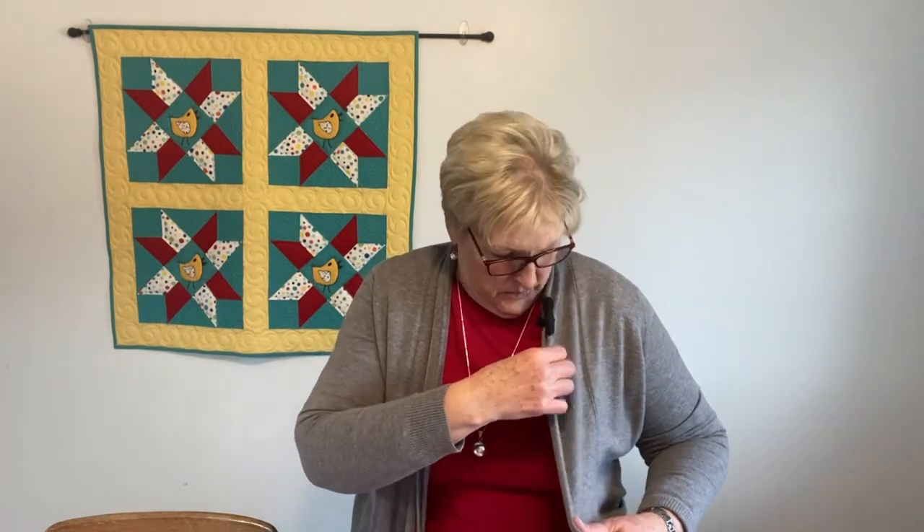Hi, I'm Di with Sister Chicks Quilting. Welcome to my channel.